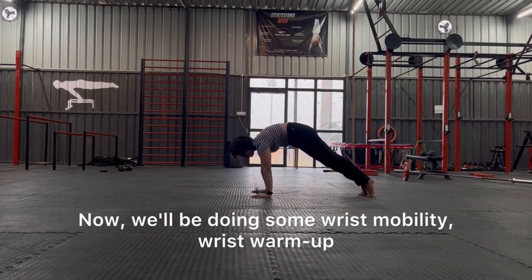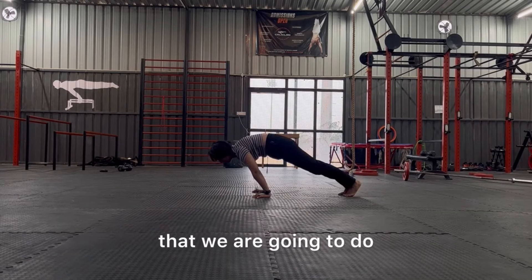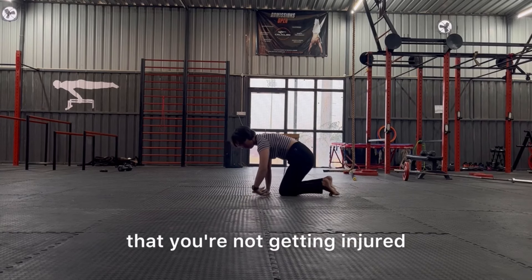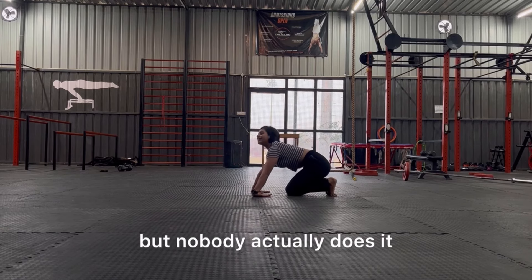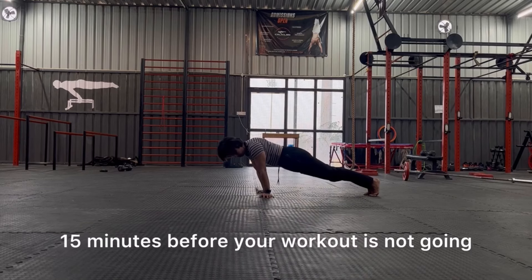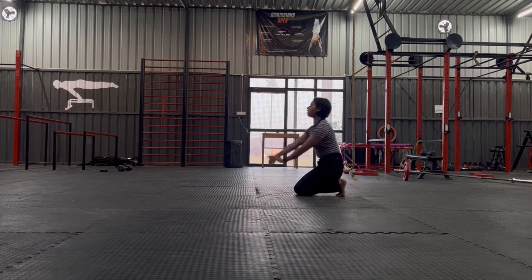We'll be doing some wrist mobility and wrist warm-up. This will help in the upcoming handstand drills that we are going to do, and also makes sure that you're not getting injured. Warming up is very underrated — everybody says it but nobody actually does it. Just giving 10 to 15 minutes before you work out is not going to take a lot of time, but it is definitely going to keep you out of injuries.